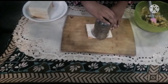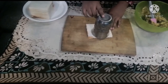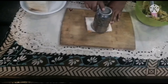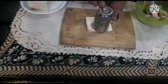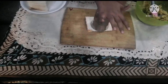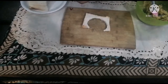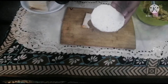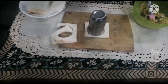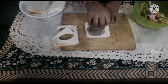We will cut it in a round piece using a glass — I am using a steel glass. We will press the bread with the glass to get a round/circular piece. Now we will press it like this with our goal piece.